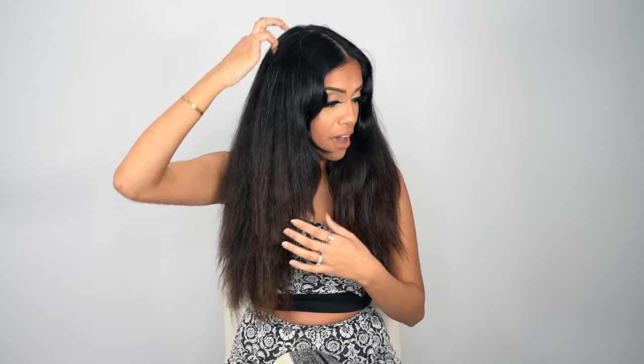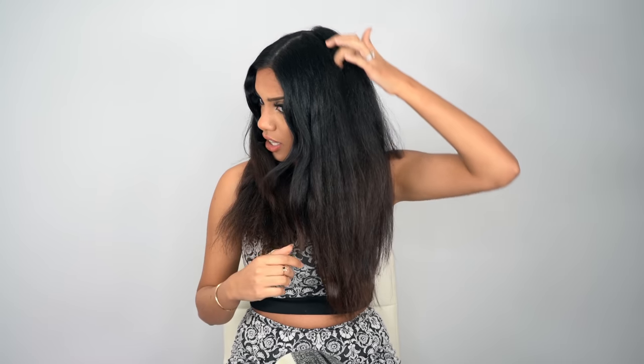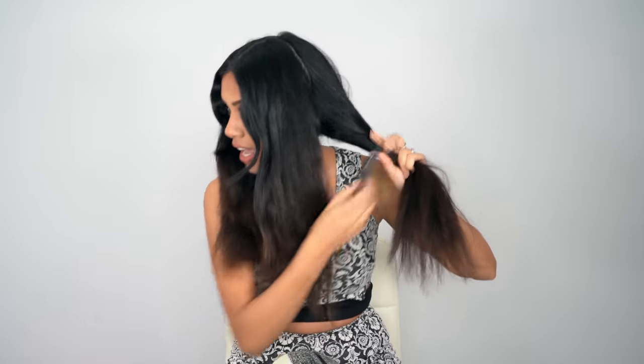For those of you with thicker hair like mine, go ahead and do four sections. You're going to basically take your hair and split it in half again — right above the ear you'll have a section here and a section here, clip that away, and do the same thing on the other side. Because my hair is actually so thick, I'm personally going to go in with six sections, so I have all four quarters covered.